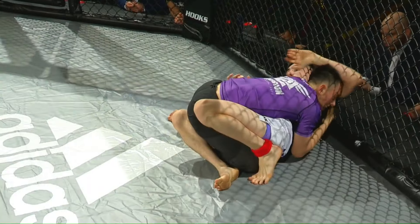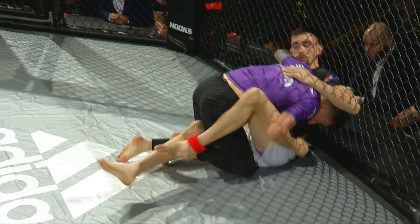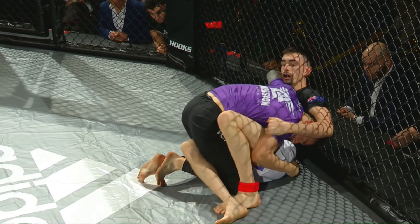Here we go. There's the guard pull, near shield. Raymond has good top pressure here with the half guard. Aiden was just trying to make some separation here, trying to get that near shield back, trying to pummel the butterfly hook.